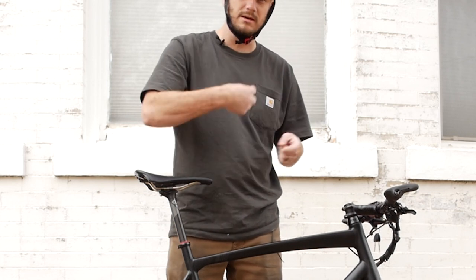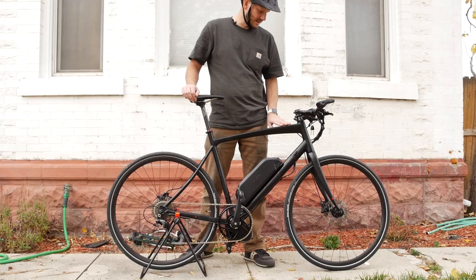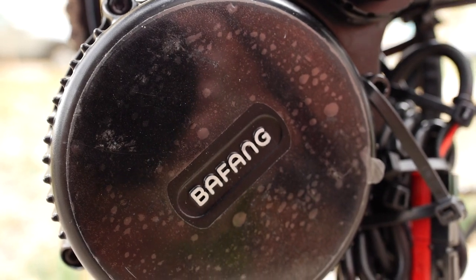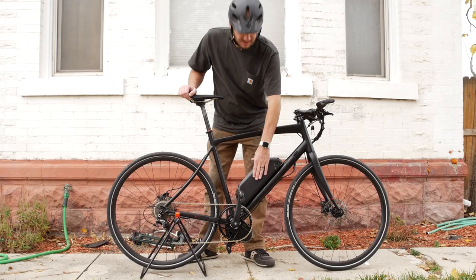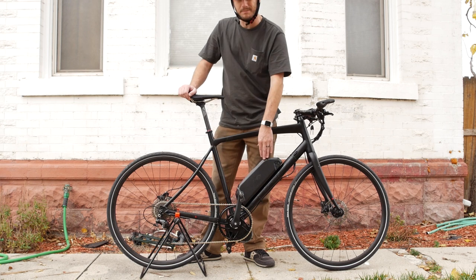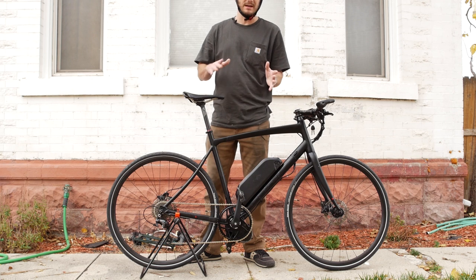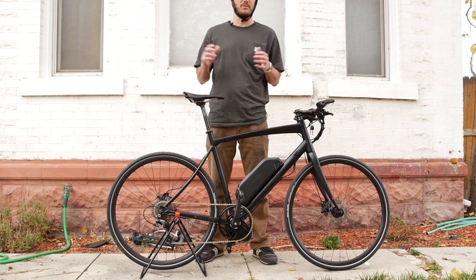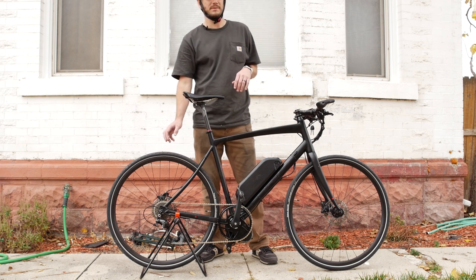There's a free wheel in there that adds a tiny bit of resistance. We added a Bafang BVSO2 motor — it's a 750-watt motor, puts out about 1300 watts peak if you ask it to, because this is a 52-volt, 17 amp-hour battery. This is going to give this bike probably between a 30 and 80 mile range, really depending on how you ride it.